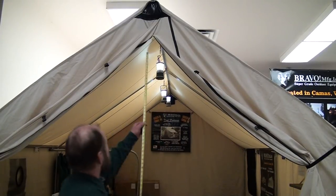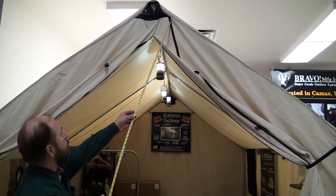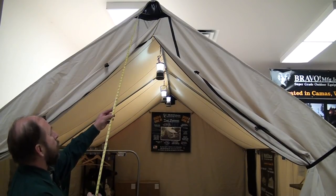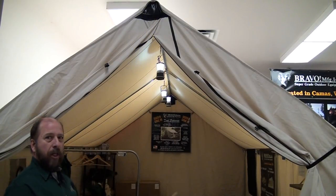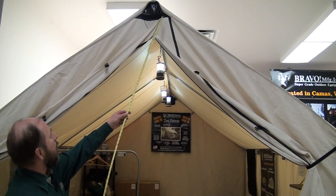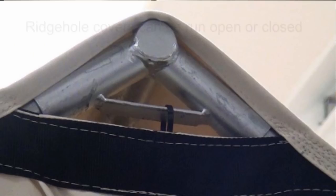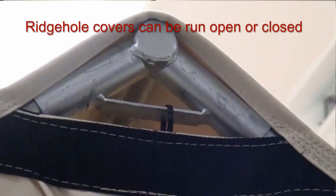The next thing you'll notice is that this tent has webbing across here instead of canvas as a reinforcement. We repair all different brands of wall tents at the shop, and what I find is 50% of them that have canvas across here are torn right there. When you put this heavy webbing across here, that takes care of that. You'll never ever rip it out.